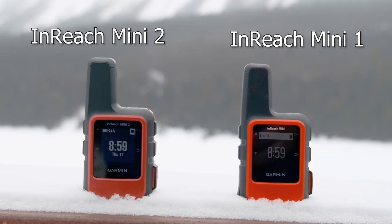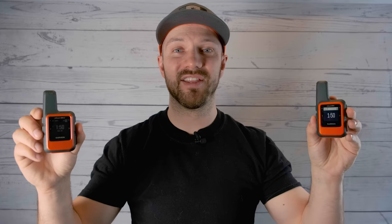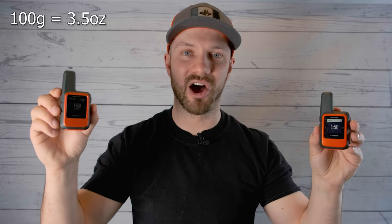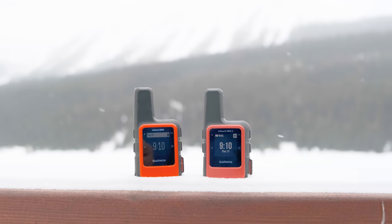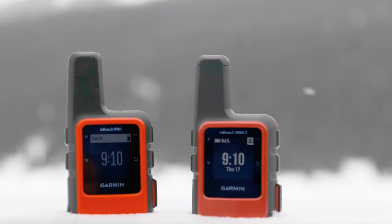The first thing you'll notice is that the form factor has not changed at all — the InReach Mini 2 is the exact same size as the InReach Mini 1, and still weighs only 100 grams. It has the same waterproof and impact rating with an IPX7 rating, meaning you can take it down to about 1 meter underwater for 30 minutes, and it can resist drops as well.